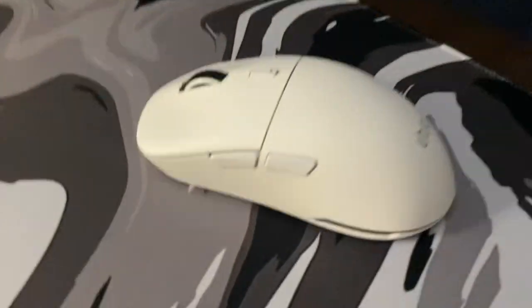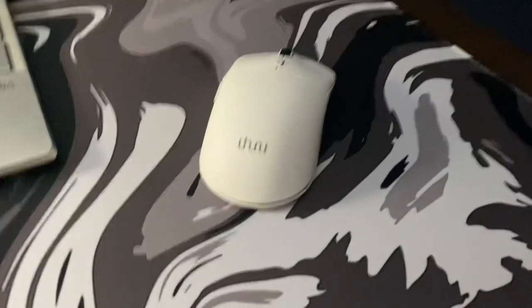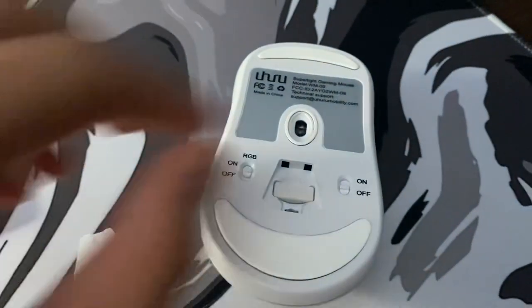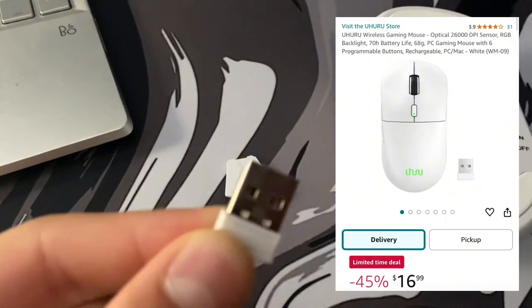Hello guys, so in today's video we will be doing a review on the Uhuru WM09. I did buy this mouse from Amazon and it's wireless, as you can see right here. I got it for — it was on sale actually — for only $16.